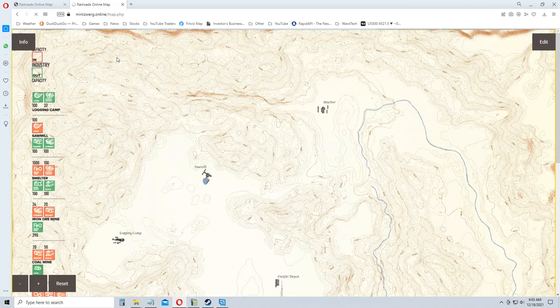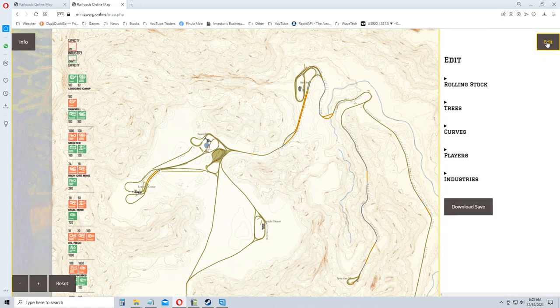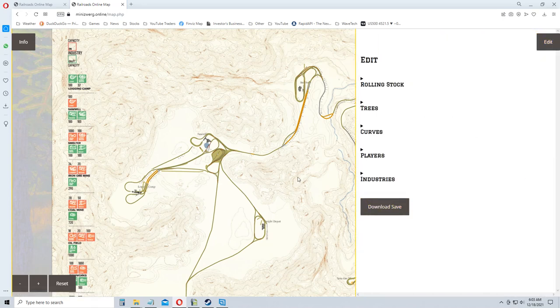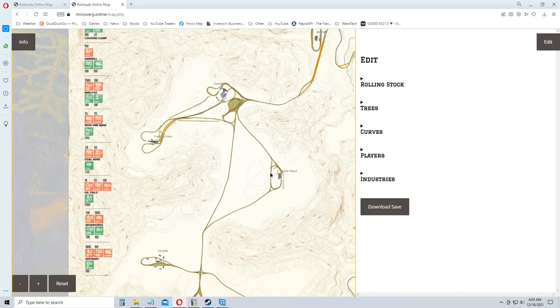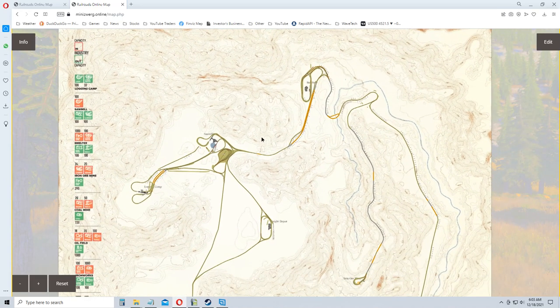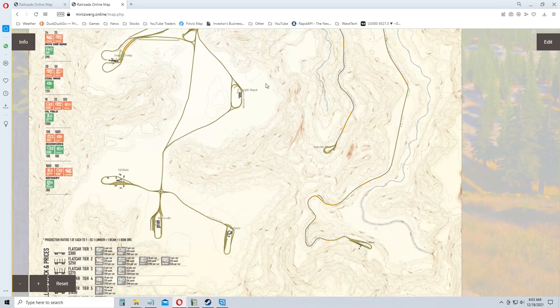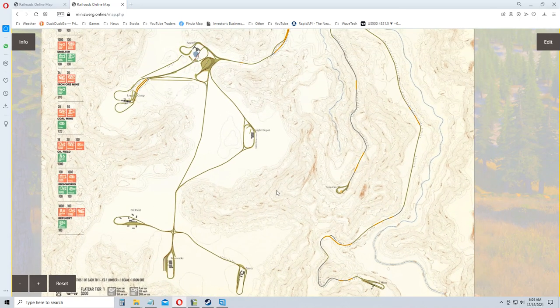There you go — I'm assuming it'll load up for you. It does take an extra second. You should be able to hit edit and download the save if you wanted to do that, otherwise you can just look at it. Let's get back to driving trains, but I hope you enjoyed it. I wasn't expecting something to be so well done — hats off to the creator of this. I'll see you back in the train.